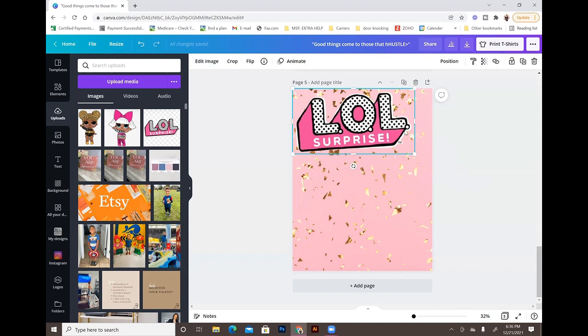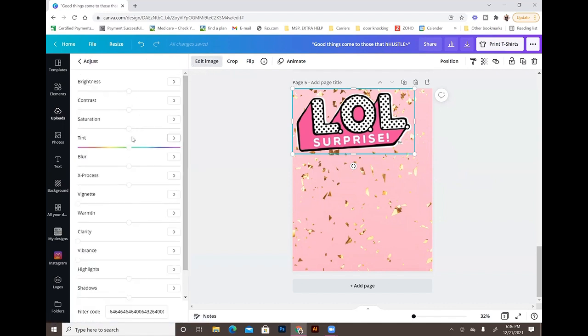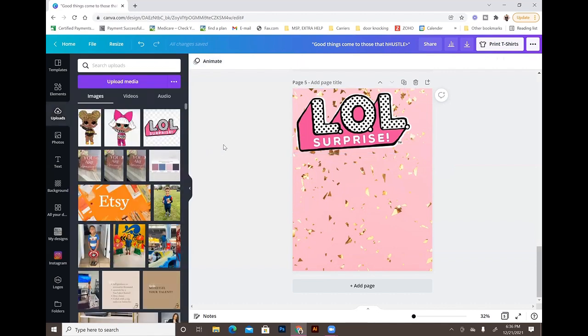When you make the image bigger, it can look a little blurry. Another Canva Pro feature lets you adjust this: go to 'Edit image,' then 'Adjust,' click 'See all,' and use the blur feature — drag it into the negative to make the image crisper. The further you go negative, the crisper it gets. This is great for when you blow images up and they get blurry.